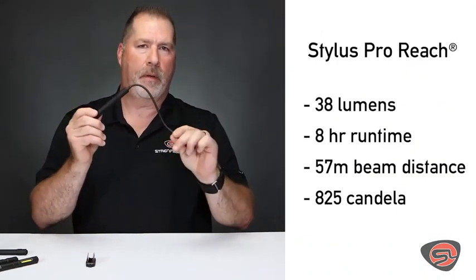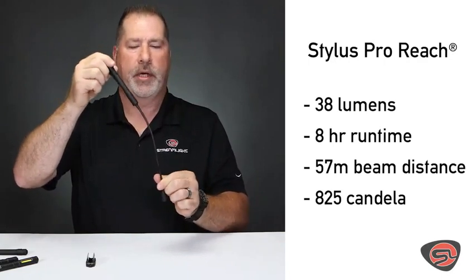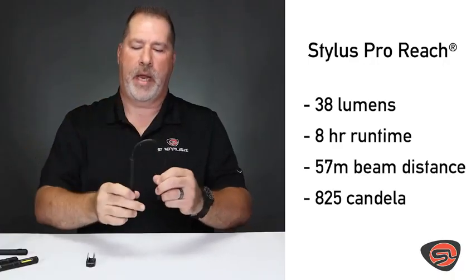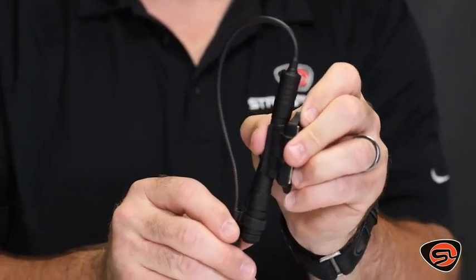The Stylus Pro Reach is an inspection style light. It gives you an 8-inch flexible cable and a total of 14 inches of overall reach. Excellent for looking into small spaces, wiring, fuses, that type of application. It also comes with a magnetic clip for hands-free use.